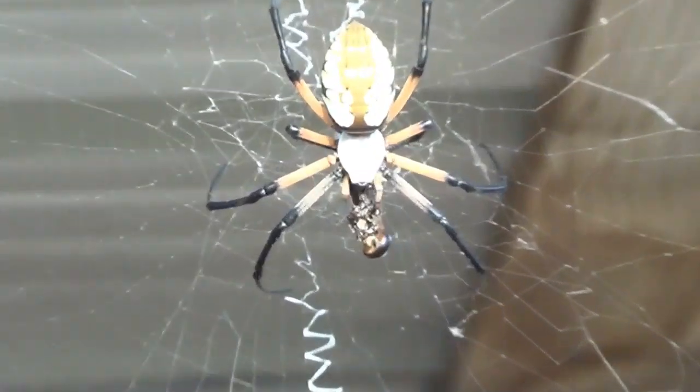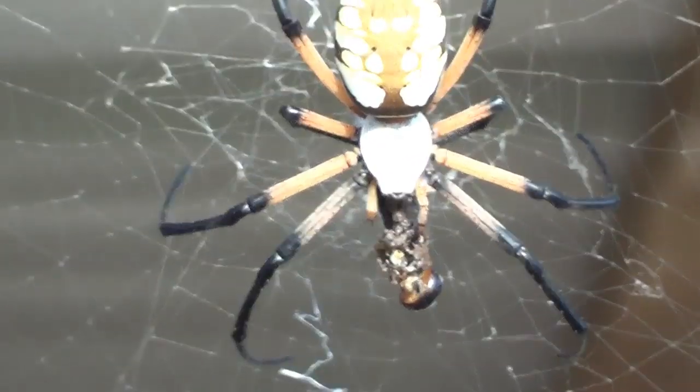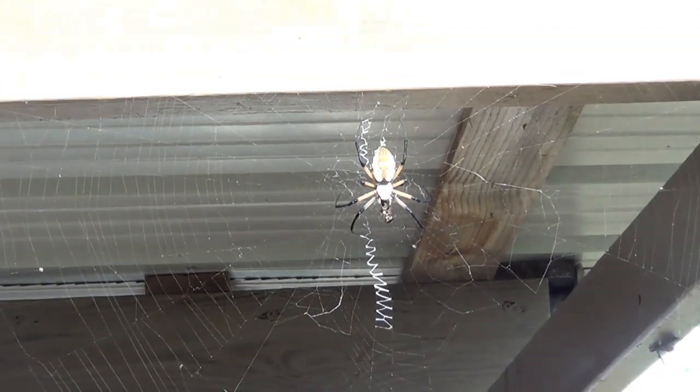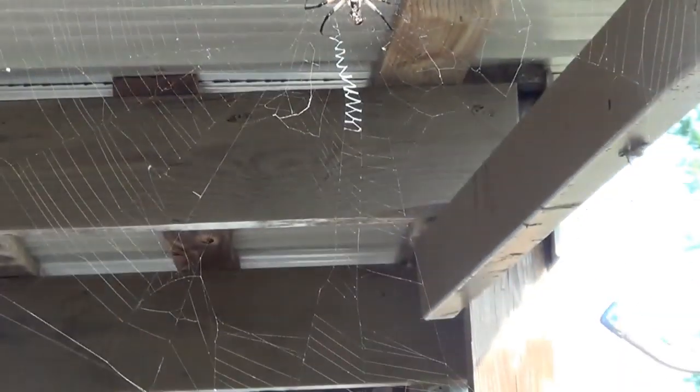Hey horse people, I got all kinds of good comments on my little spider and a lot of people said they used to feed them. So I felt a cricket on there and man, this sucker wrapped it up like crazy. So I wanted to get it on videotape if I could.